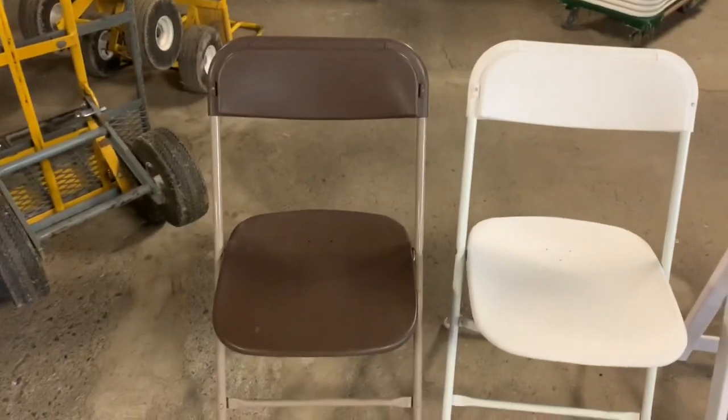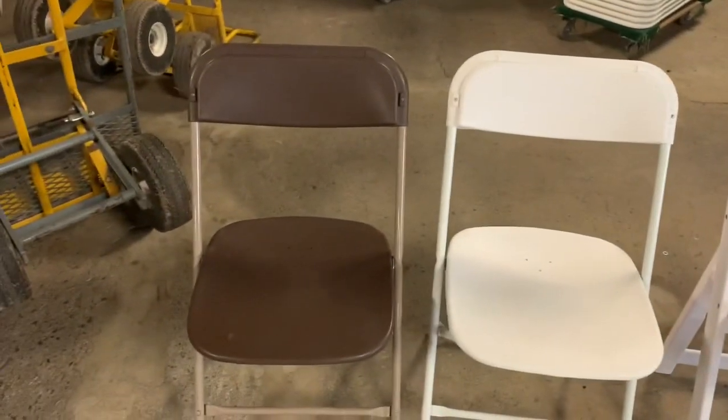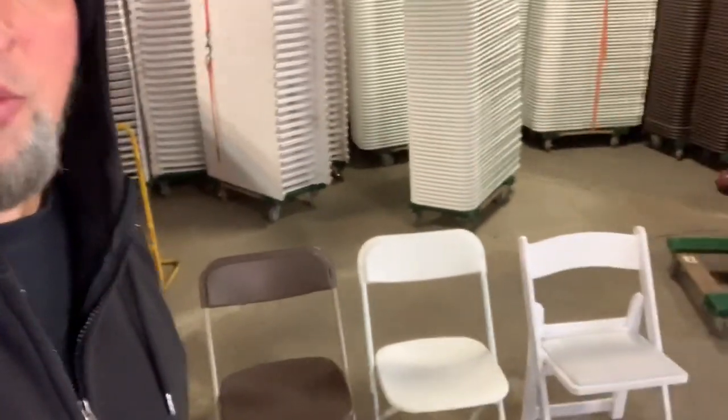I have made several videos on chairs before. I have a video called 'The Basics of Chairs,' but today I wanted to go over the three main chairs again because my thinking has evolved on which ones to buy first. Behind me I have a brown, a neutral white non-padded, and a white padded.